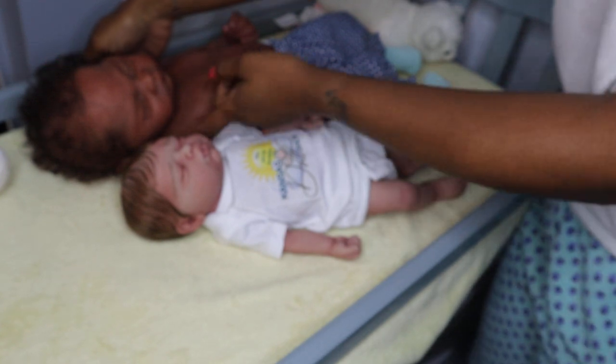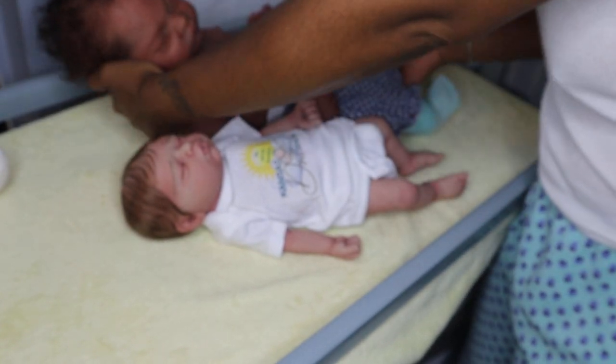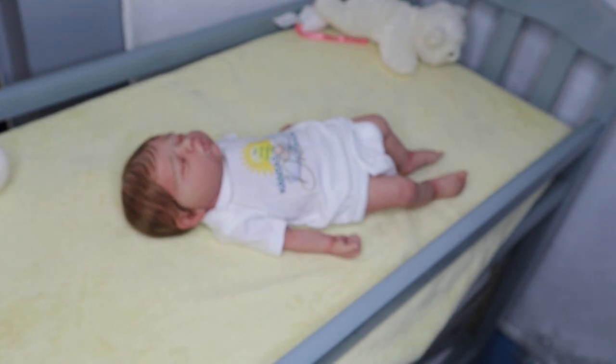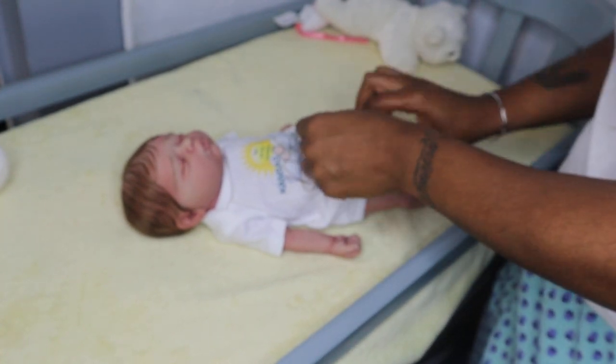Bella is truly a nice size baby. Say hey, Journey — people haven't seen you in so long, and the first video they'll see you on is somebody else's video! That's okay because Journey will be getting her own video up very, very shortly.